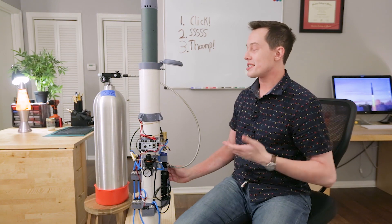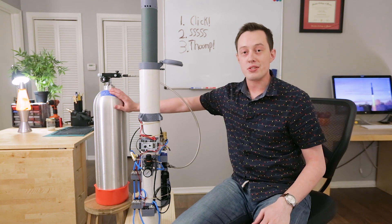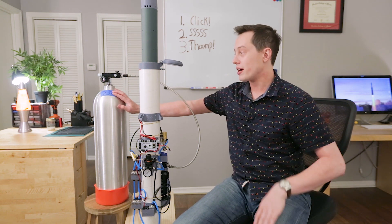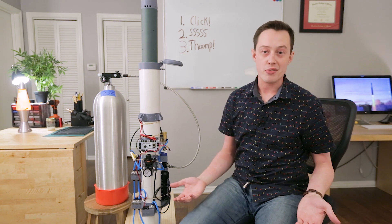This scuba tank allows me to not run the 4,500 PSI compressor constantly to fill these smaller tanks. Instead, I can spend one day once a month or so running that big compressor to pressurize the scuba tank, or I can get it filled at a scuba shop, and then I don't have to worry about running that super loud compressor.